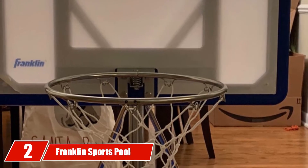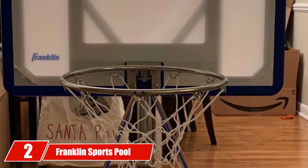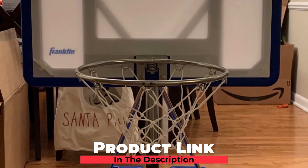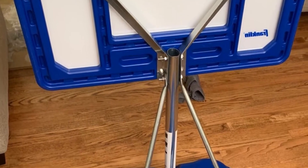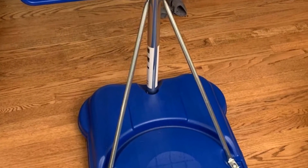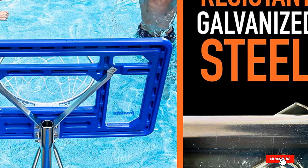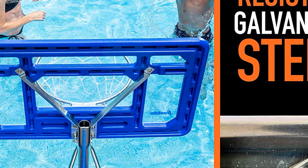Moving on to number two with Franklin Sports Pool Basketball Hoop. The Franklin Sports Pool Basketball Hoop is a miniature version of the real thing, but it's made tough to stand up to the roughest player. It features a 30-inch shatterproof backboard and an unbreakable polyethylene frame with the pro glass look and just about the same strength. The steel frame, rim, and hardware are rust resistant, standing up to pool moisture and all kinds of weather for many years to come.